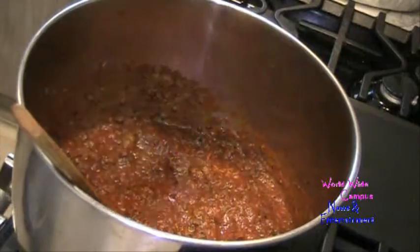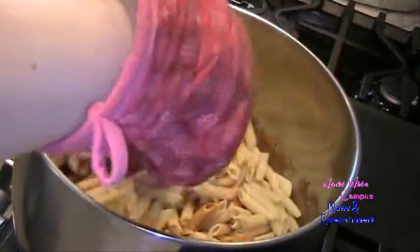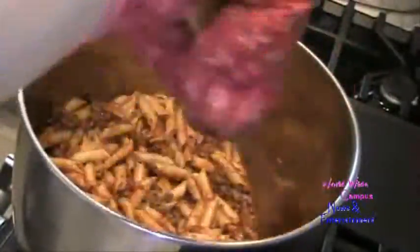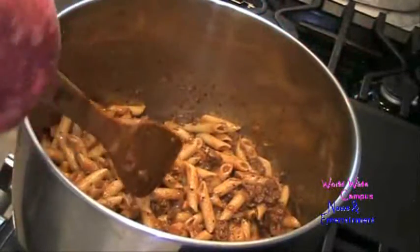Now you can go ahead and add your cooked pasta — it has been drained. Let's put it right into the meat sauce and just stir this around so the pasta is coated with the meat sauce. There you go. You can go ahead and remove from the heat and we're going to set this aside momentarily.